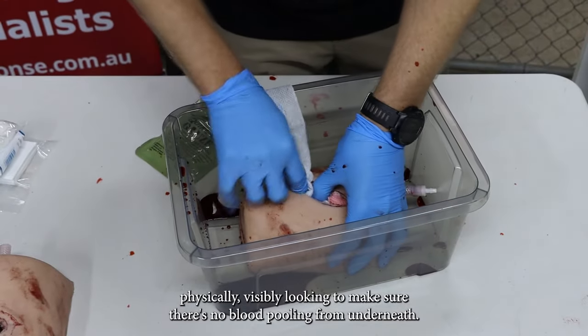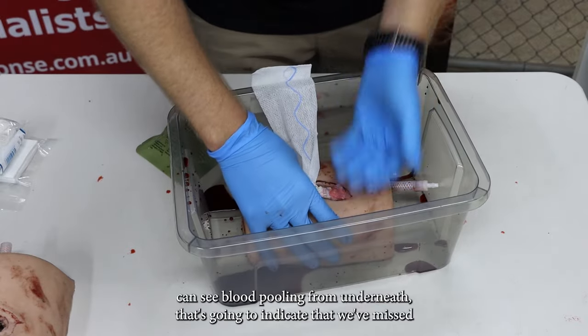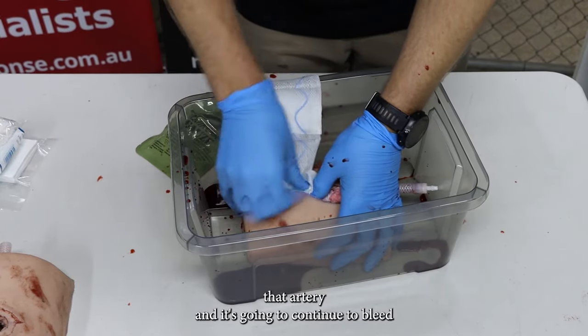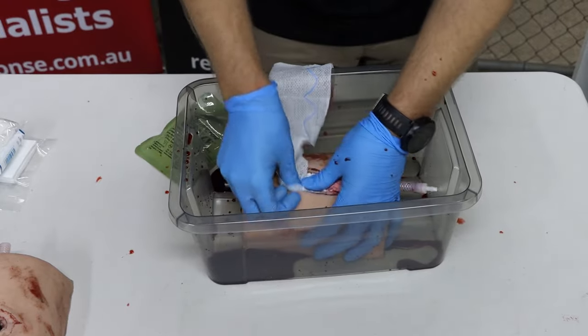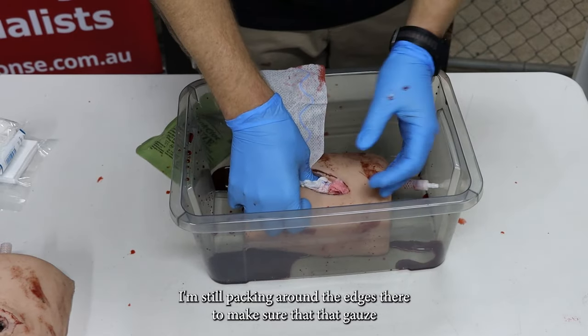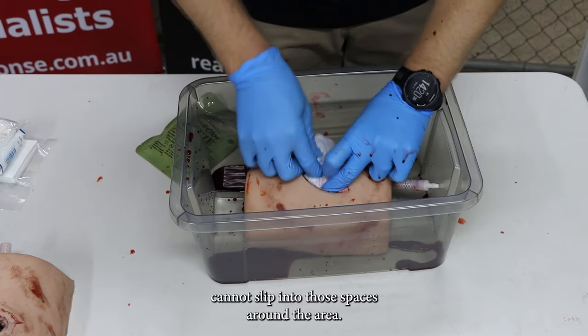So it's really important that when we're doing this packing we're physically and visibly looking to make sure there's no blood pooling from underneath. If we can see blood pooling from underneath, that's going to indicate that we've missed that artery and it's going to continue to bleed. So even though that wound is now completely full, I'm still packing around the edges to make sure that gauze cannot slip into those spaces around the area.